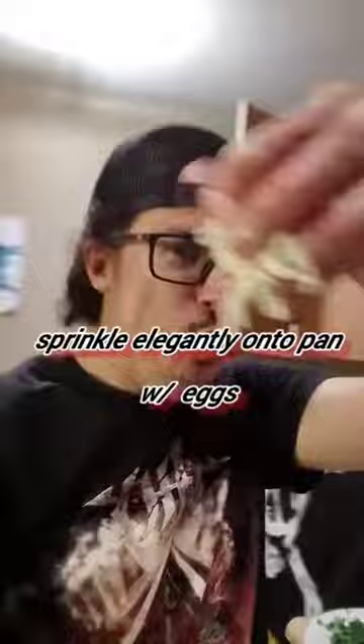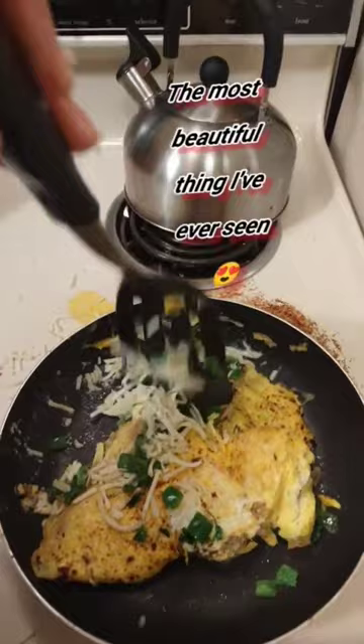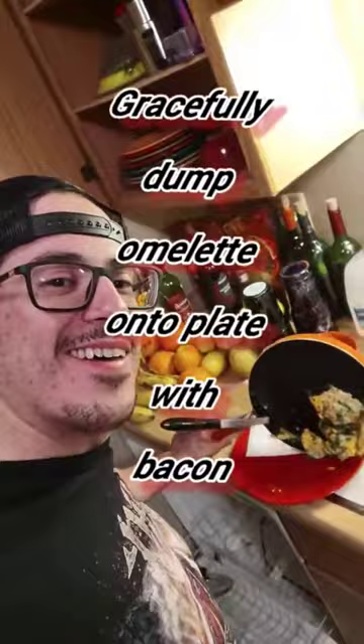Grab a handful or two and sprinkle elegantly onto the pan with eggs. Don't forget to turn the stove off. Gracefully dump the omelette onto the plate with bacon.